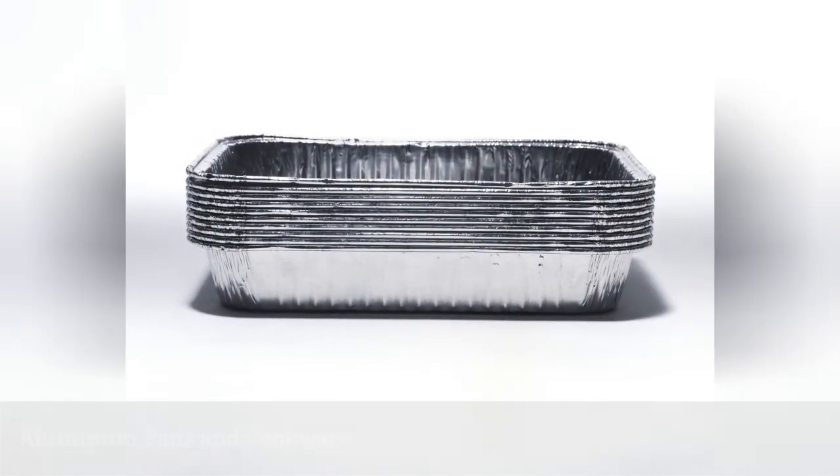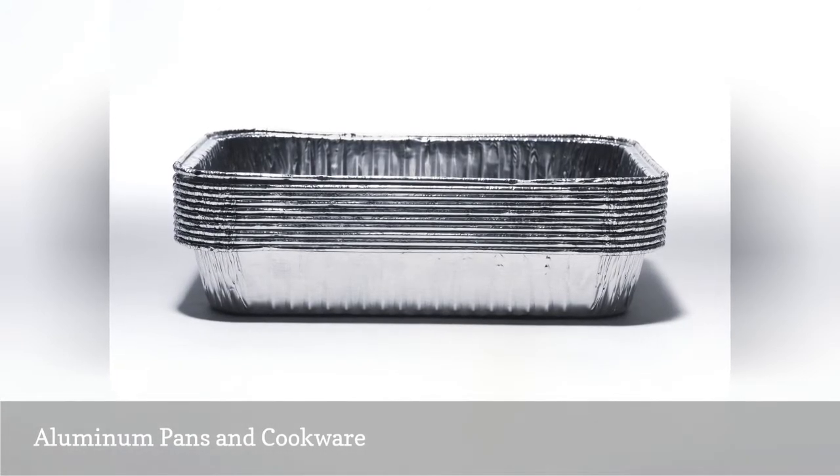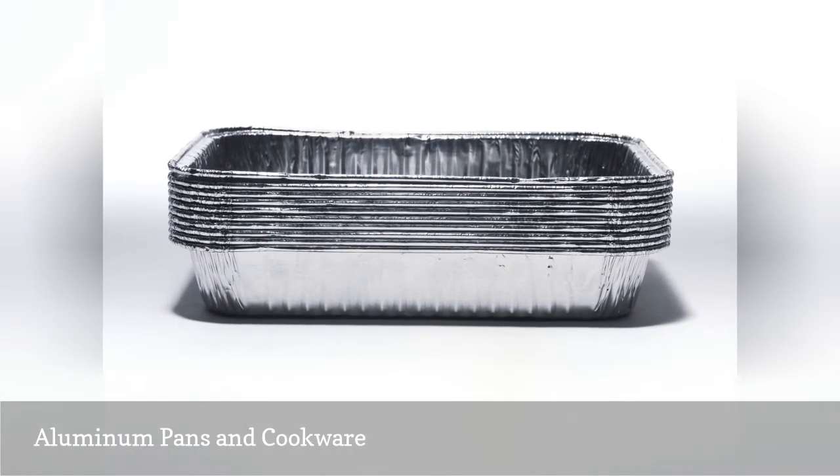If you've ever put a shiny disposable aluminum pie plate in the dishwasher, you've seen what happens — it turns dull and darkens.